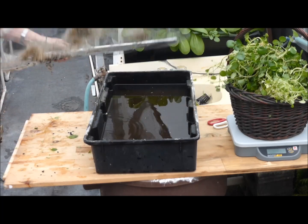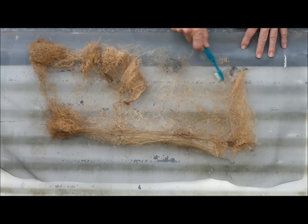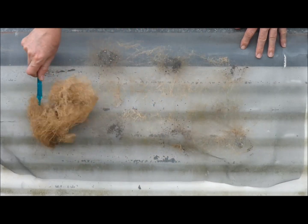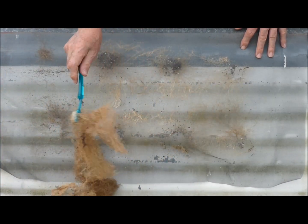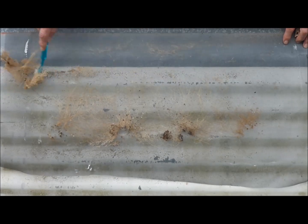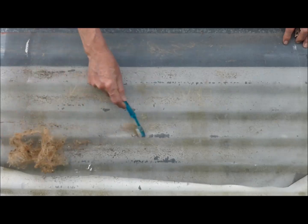Now it's time to clean up the screen. Just let it dry for a day. Then take a toothbrush and brush off the roots — they come off pretty easily. Then flip the screen over and brush off the other side. Shake the screen off and you're all ready for the next crop.